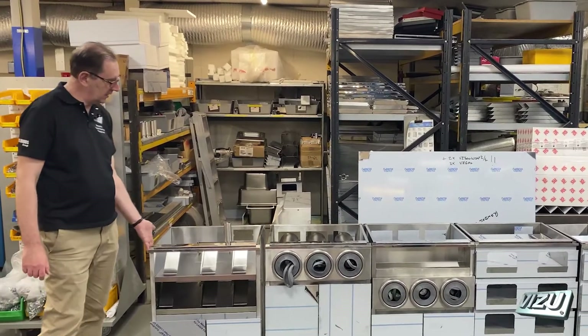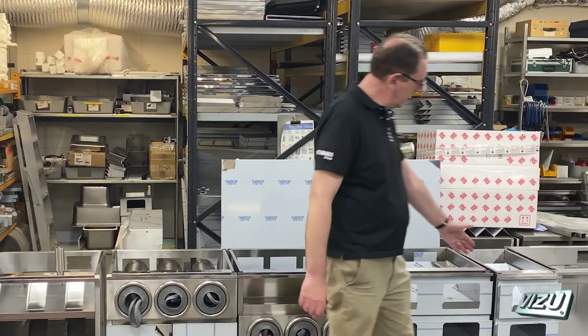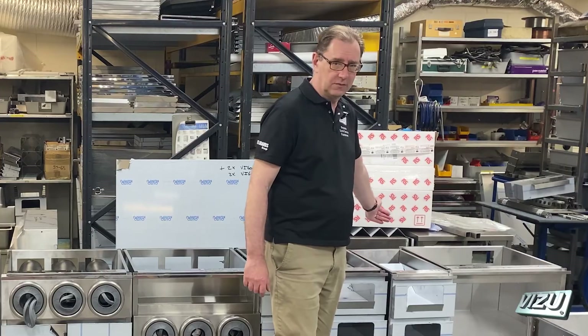A typical module is 600mm wide, 550 millimetres deep, and we offer a more narrow profile module, 300mm wide and again 550 millimetres deep.